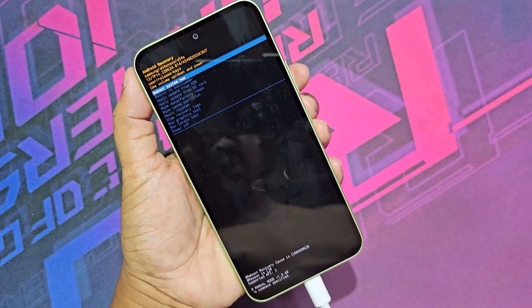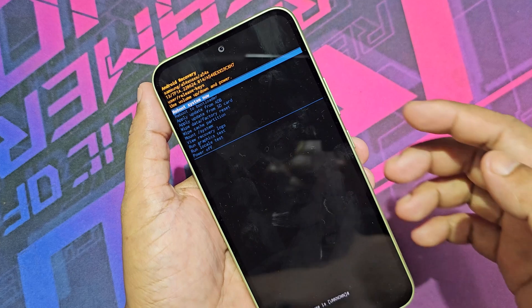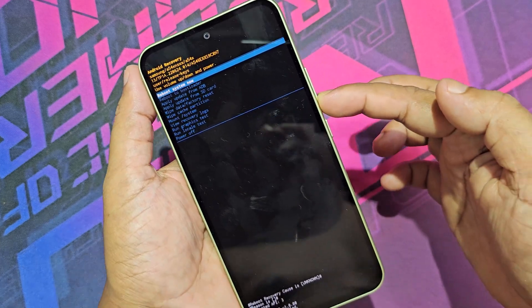Now disconnect the USB cable. Now use the volume up, volume down, and power key to navigate.